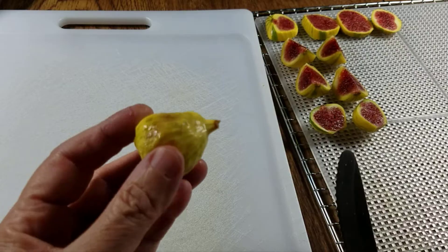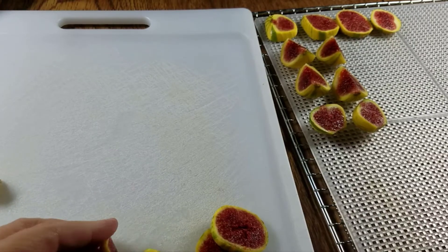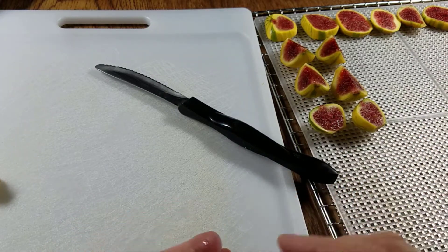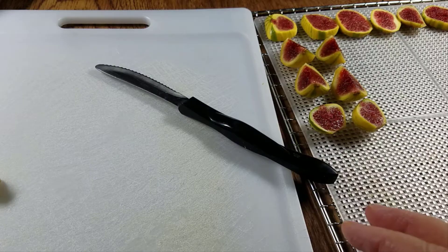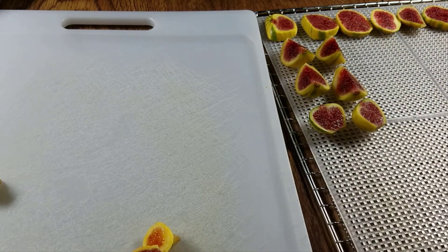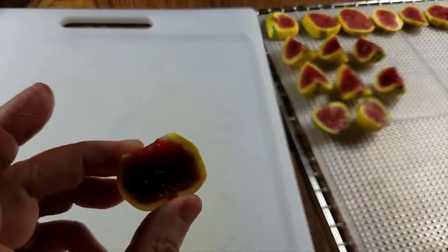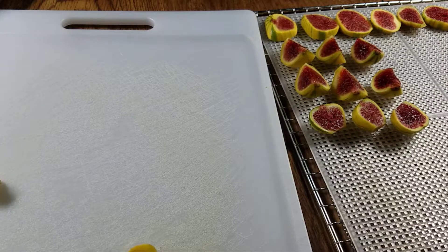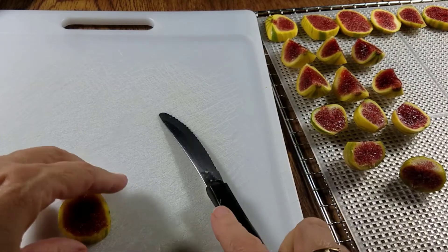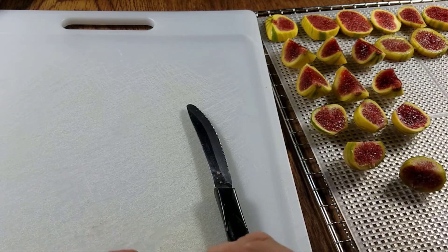This one doesn't look too good so I'm just going to put it aside. One nice thing is that these do not have to be blanched — a lot of things you need to blanch before you dehydrate, and if you did need to blanch it would say so in this book, and it doesn't. It's somewhat subjective whether I'm quartering or halving — smaller pieces get halved — so we'll have a little bit of variety. I'm not going to slice very many because I'm afraid they'll stick.